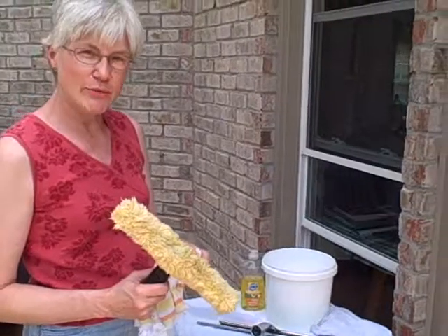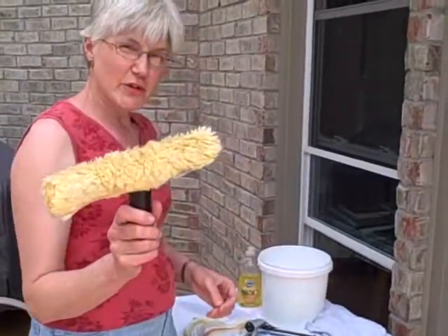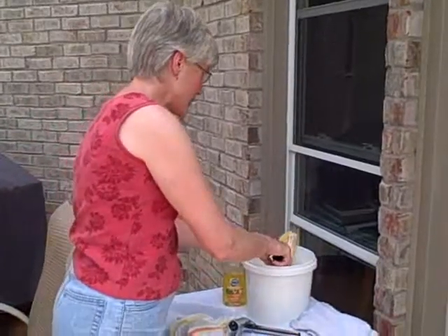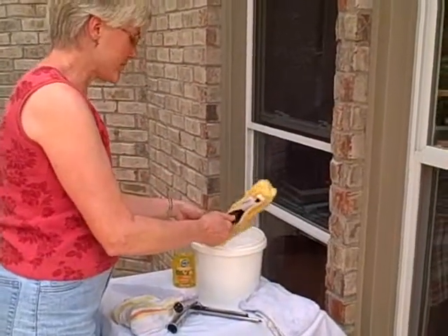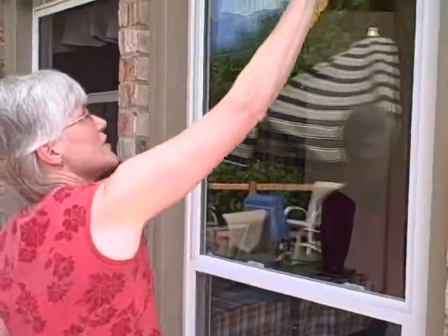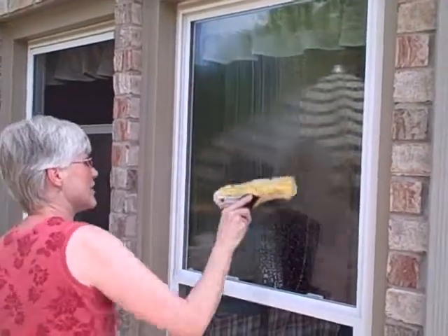Let's get to it — I'm going to show you how this works and it's really simple. I'm going to use the soft scrubber and just dip it into the bucket. It's a little bit sloppy, so never mind that. And you just actually wash the window, kind of scrubbing your window.